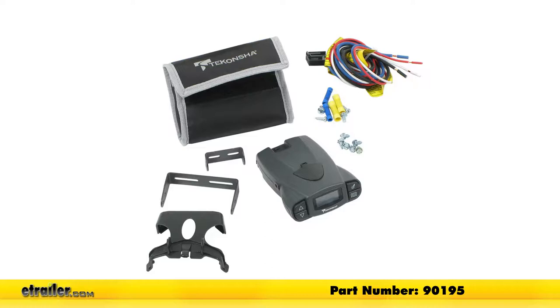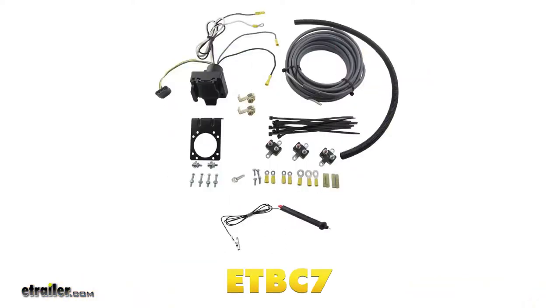To help us with our installation, we're going to be using the universal installation kit for trailer brake controllers with a seven-way RV and four-way flat connector, part number ETBC7.